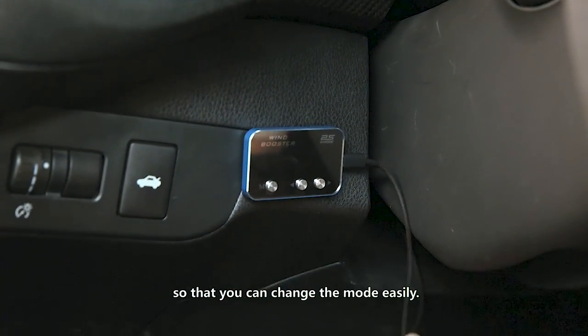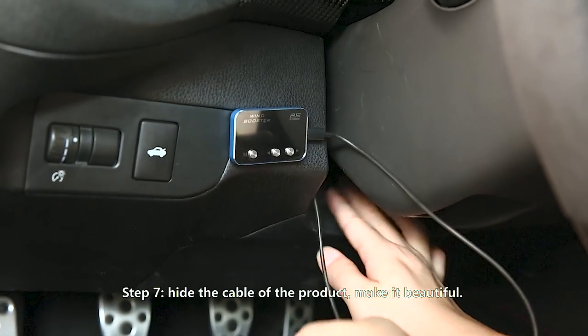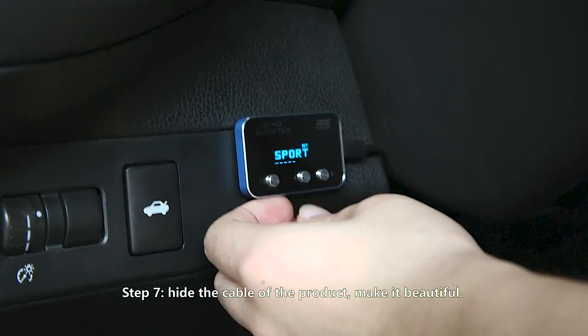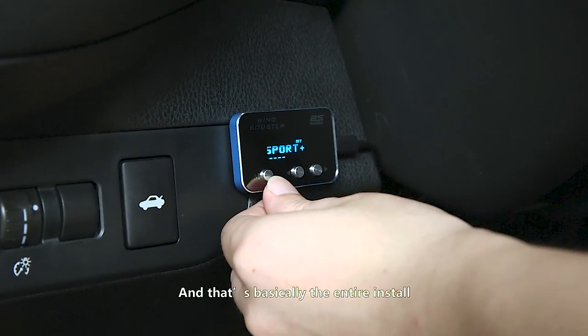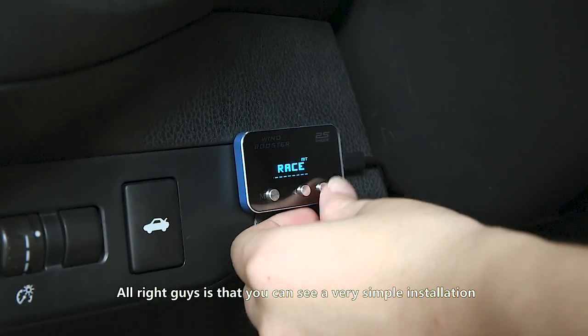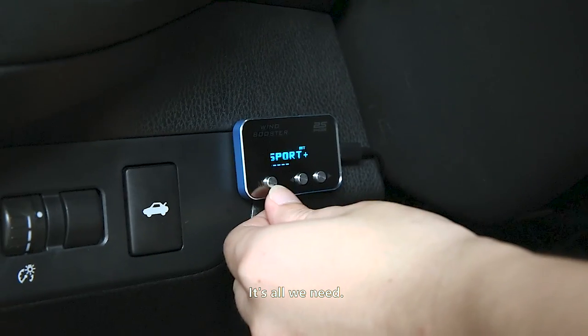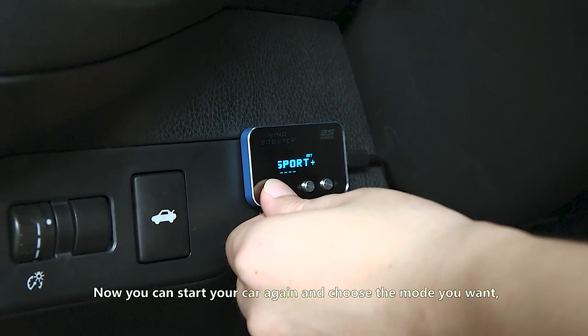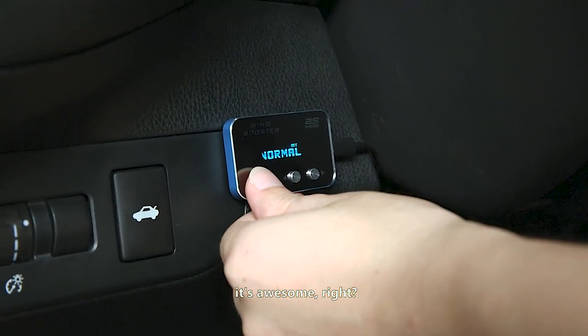Step seven: hide the cable of the product to make it look clean — and that's basically the entire install. As you can see, very simple installation, about five minutes with a screwdriver is all we need. Now you can start your car again and choose the mode you want. It's awesome, right?